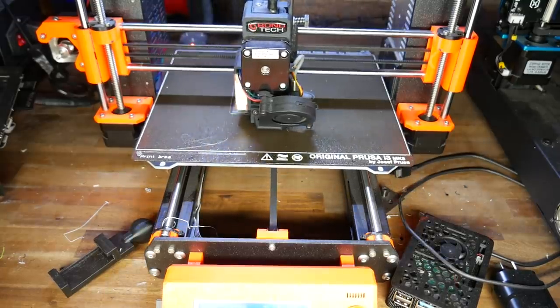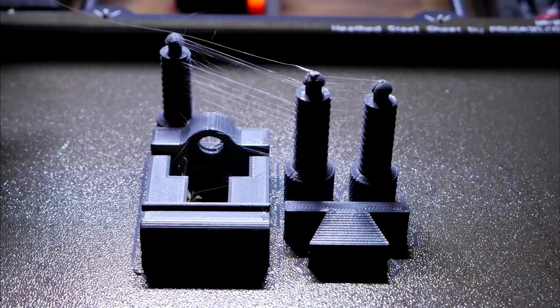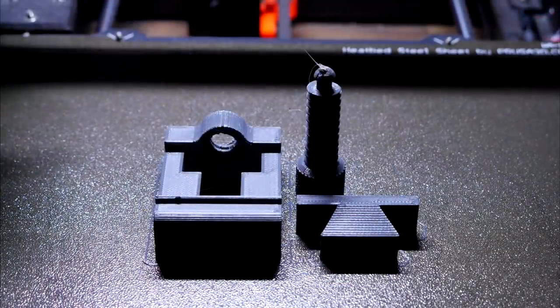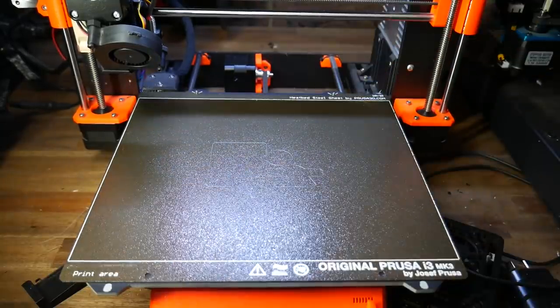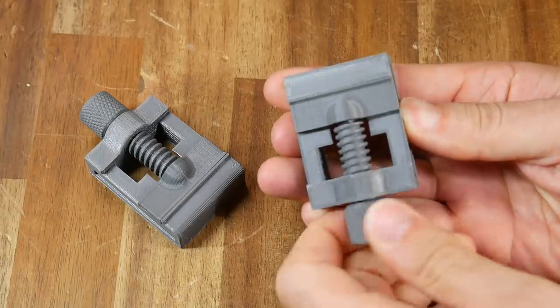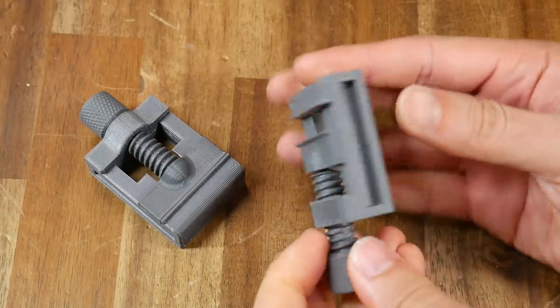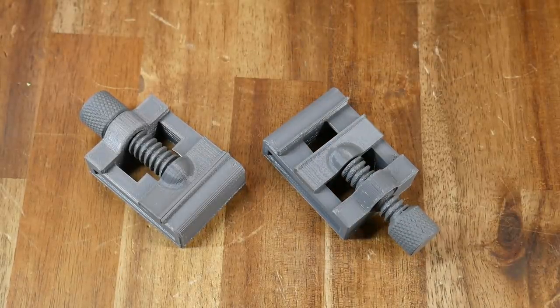The first layer went down without any issues, so I knew immediately that bed adhesion wasn't going to be a problem. A couple of hours later the test print was finished, and the only problem was a bit more stringing than I'm used to with PETG. So I lowered the temperature by 5 degrees, increased the retraction by 0.2mm, and reprinted with much better results. After cooling and a quick flex of the bed, the parts were easy to remove. The results? Excellent — just as good as any other PETG I've ever printed with. The visual appearance is good, the accuracy is there, and the two mini vices work exactly as you'd hope.